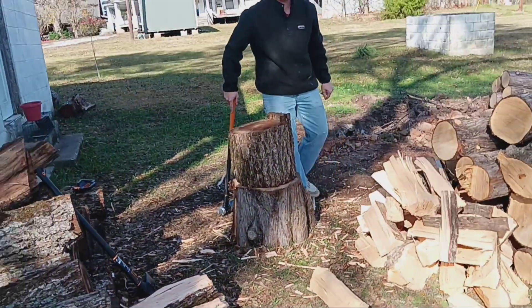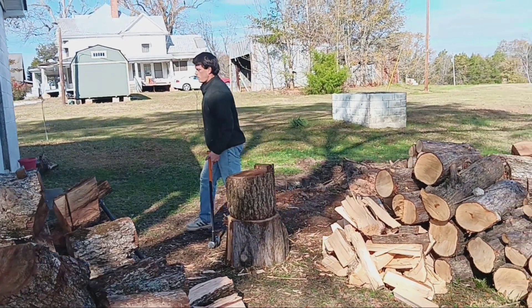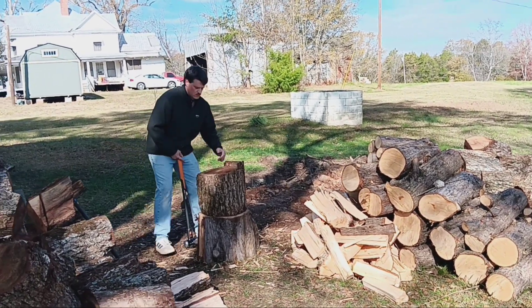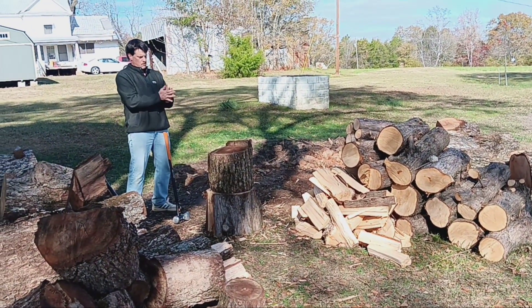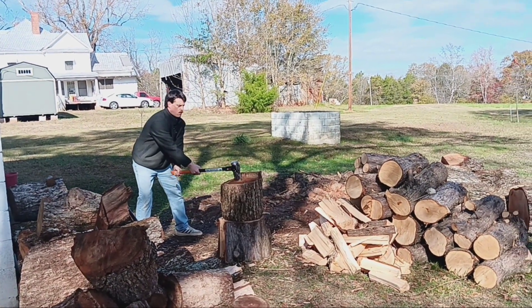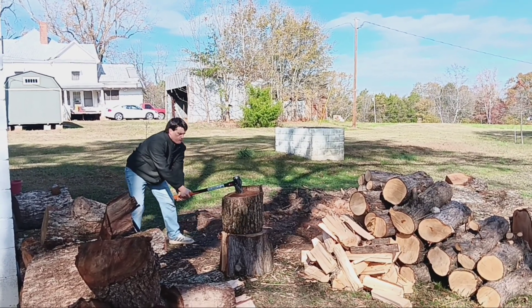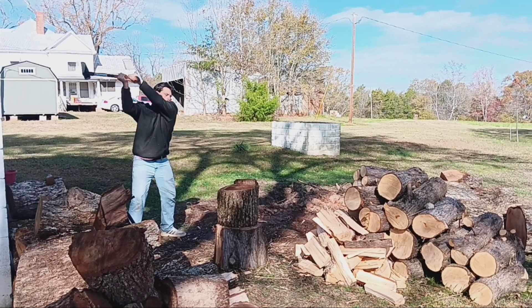We found that our preference so far is the splitting maul. It is 8 pounds, and you would think that 8 pounds wasn't that heavy, but for splitting purposes on an axe it is. So Roy is using the splitting maul. The splitting axe is 6 pounds, so a little lighter, but the maul does a lot of the work.